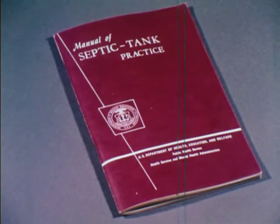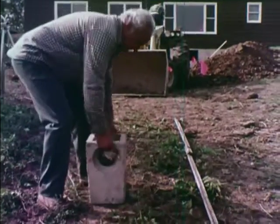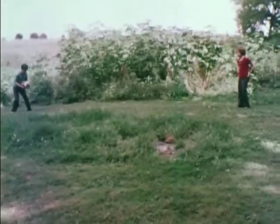One of the most important items covered in the new manual is the use of drop boxes. Drop boxes should be used where the fall of the ground exceeds approximately six inches in any direction. An improperly installed system on a hill leads to many such failures.